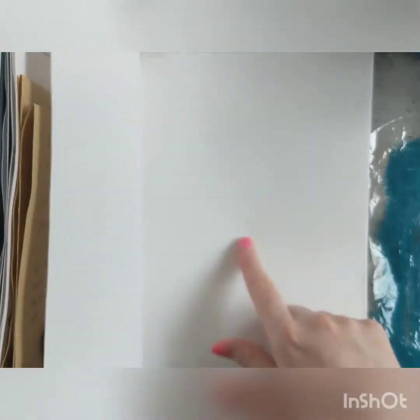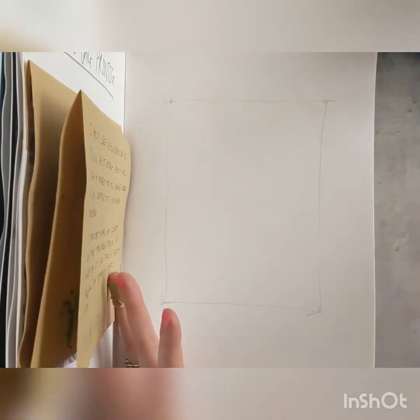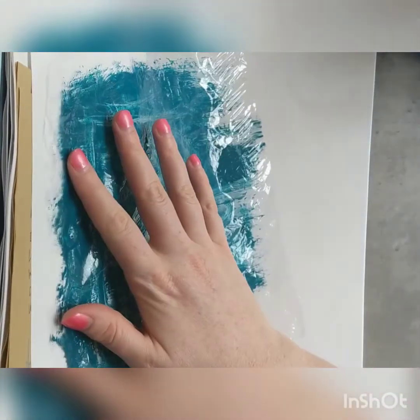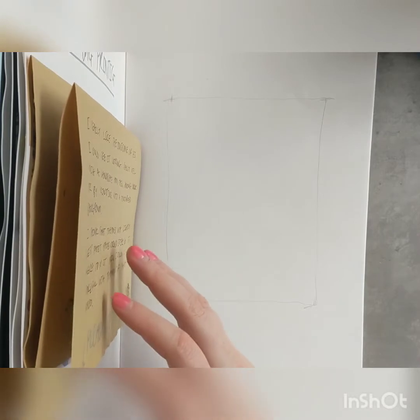I'm going to do two pages with a hole in, just so it's nice and neat around the edges on both sides. I'll show you, because otherwise you'd have one side that was really nice and neat and then the other side would just have that plastic stuck on it. I'm going to do that with scissors and just show you how I would do it.